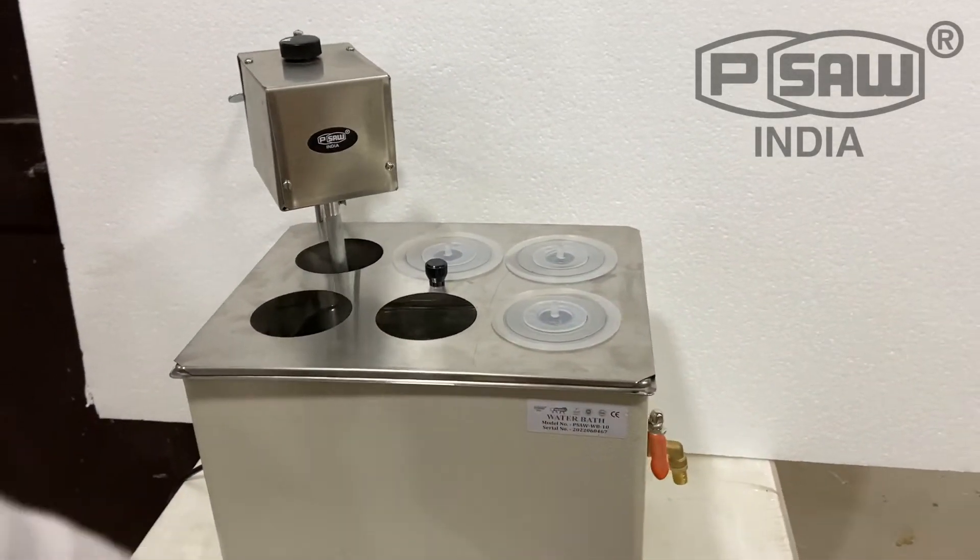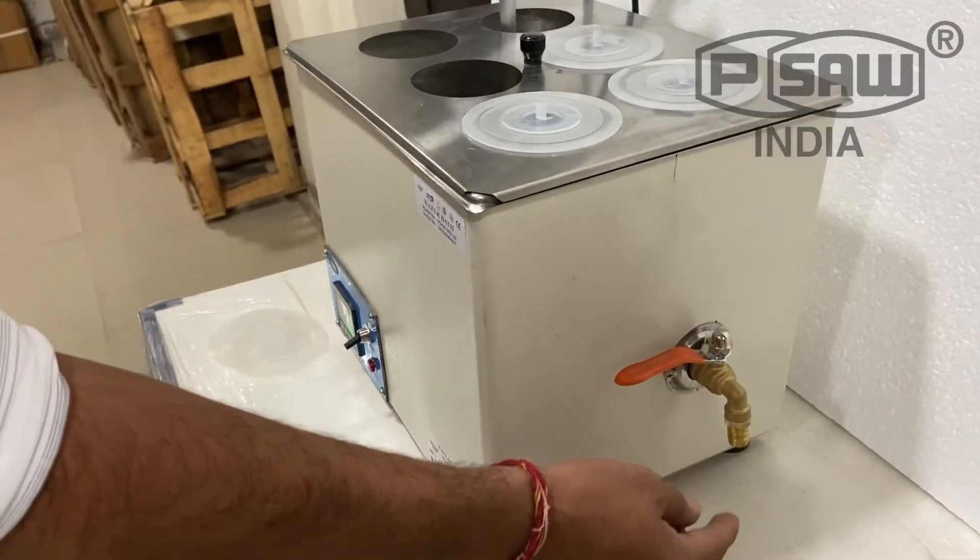It also has a drain plug for taking out the water.